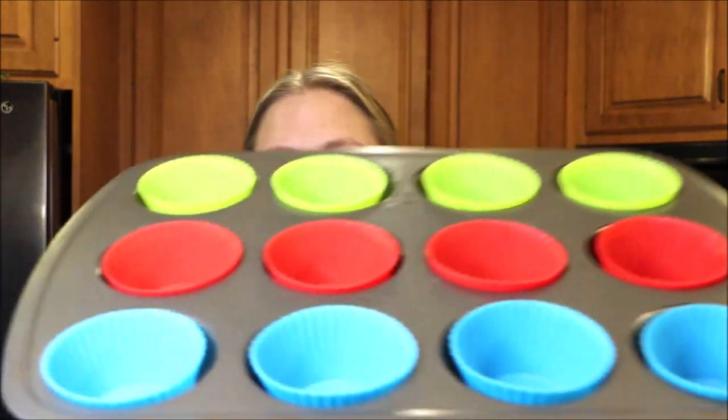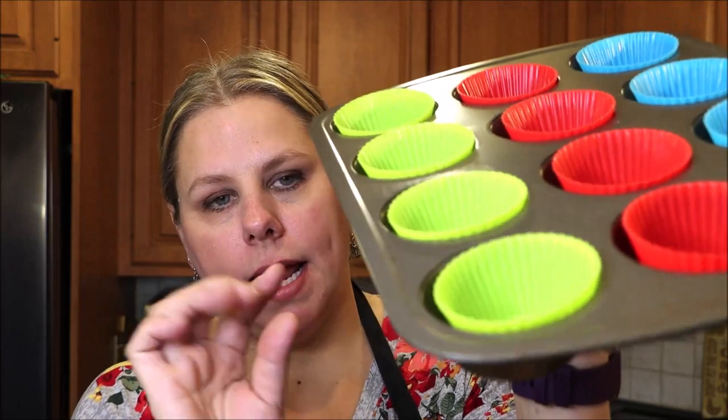All right, everyone, this is what you're going to need. You need a muffin pan — I am using this standard muffin pan. You can also use a mini muffin pan, that works well. I have these silicone liners that I'm using and they're great because you can just peel them back and they pop right out. I would not really suggest using paper liners because they will tend to stick to the egg. So if you don't have the silicone liners, you can just spray the pan and pop them out that way.